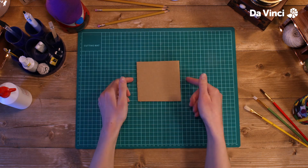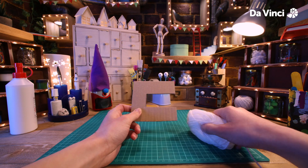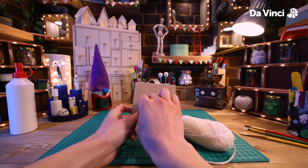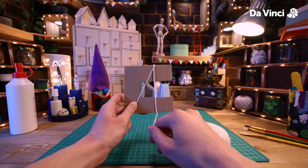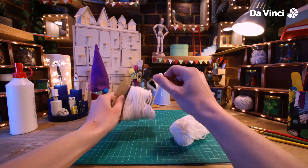Next, take your card and cut it into a shape like this. This is going to be a tool to help make our pom-pom. Wrap the wool around and round like this, cutting it off once you're done.